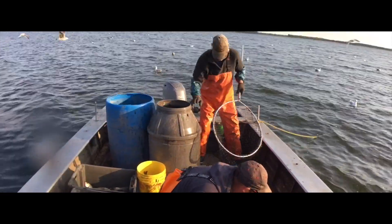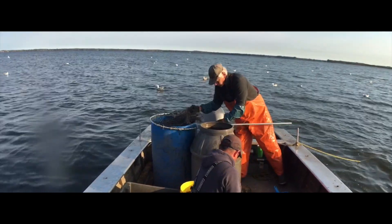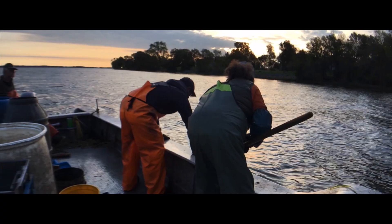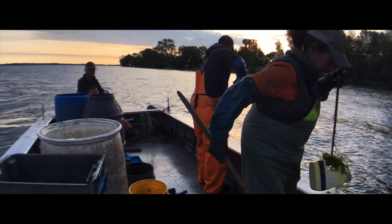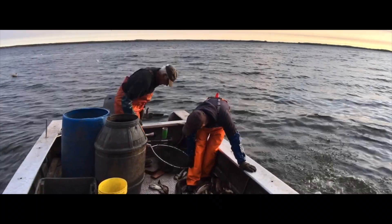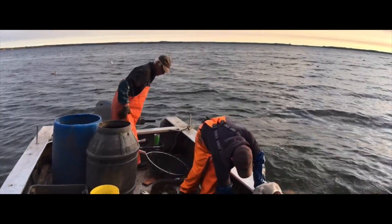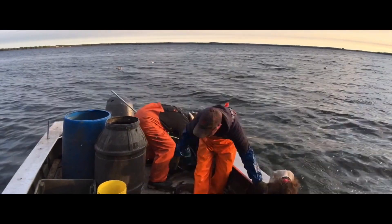The warmer the water is, the less oxygen the water is capable of actually absorbing. So the fewer parts per million of oxygen are able to actually be in the water when the water is warmer. So you're putting fish under stress whenever you're capturing them and transporting them and keeping them pent up. So they tend to use even more oxygen because they're stressed.